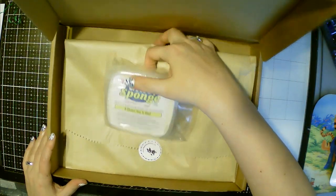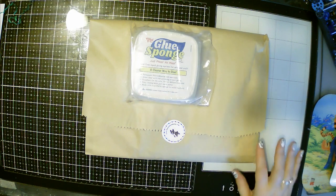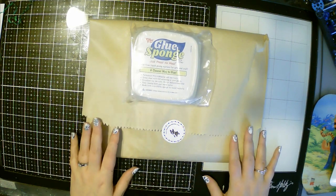The cool thing about Simon Says Stamp is they package everything super neatly in a paper bag. I actually reuse those paper bags in my art journals or just junk journals.